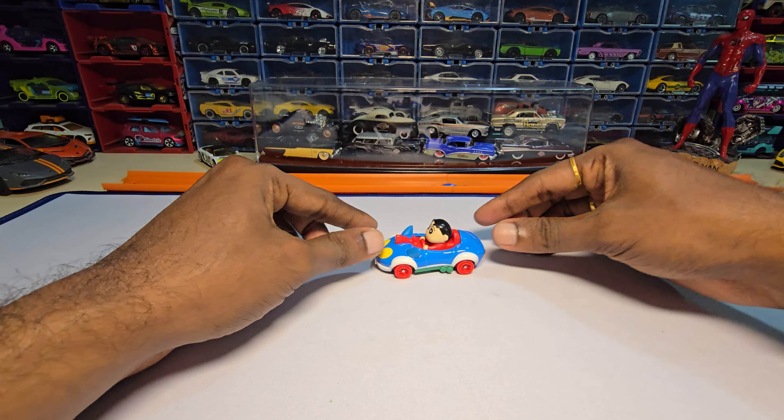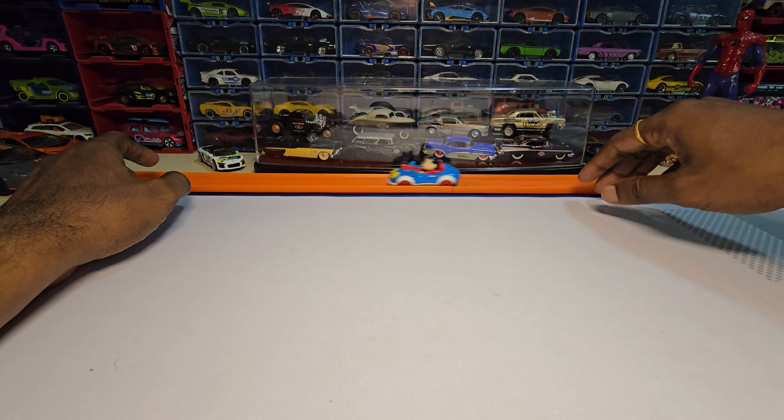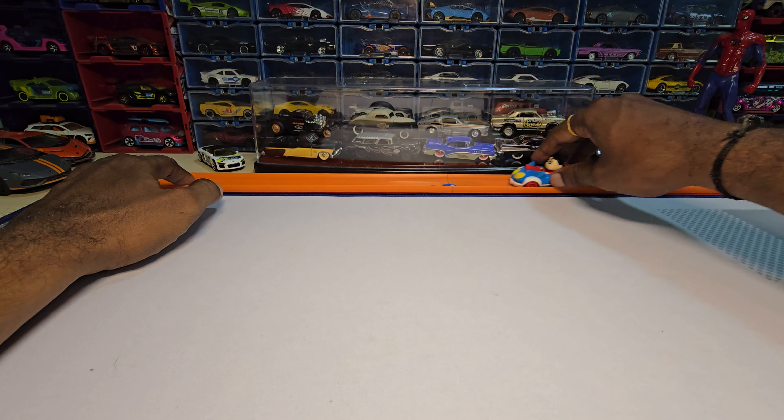Let's try a suspension test — they do have suspension, which is really nice. I know it's not going to roll really well but let's do a roll test. It does roll — not too well, but it rolls nicely.